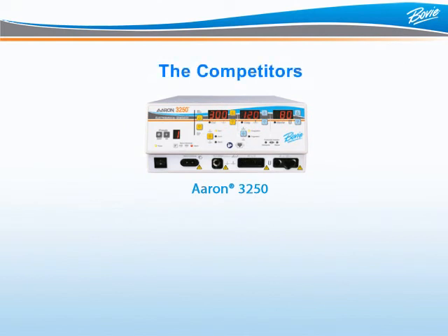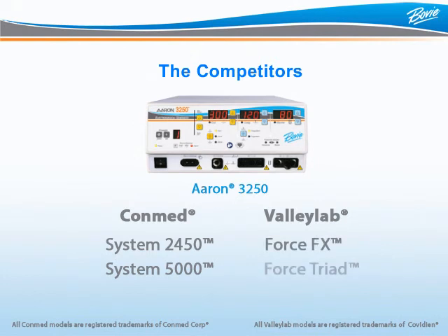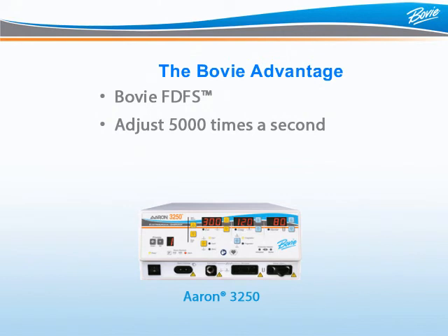ConMed and Valleylab are your main competitors for the ARIN3250. ConMed offers the System 2450 and System 5000. Valleylab has the Force FX and Force Triad. From a clinical standpoint, none of these competitors can match the consistent energy delivery of the ARIN3250. This generator uses Bovee FDFS technology that calculates impedance 5,000 times per second by sampling current and voltage 5 million times per second, meaning accurate energy delivery through a variety of tissues and the electrode will not drag or get stuck in higher impedance areas. The ARIN3250 is priced at least thousands less than the ConMed units and provides more blend setting options. Against the Valleylab Force FX, the ARIN3250 is competitively priced and provides more blend settings, Cut 2, and convenient surgeon presets.